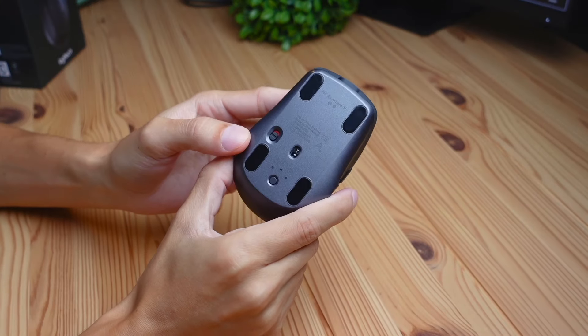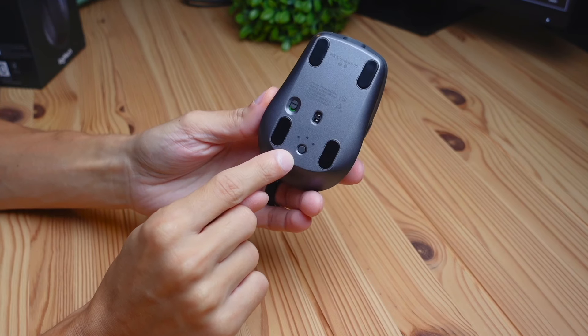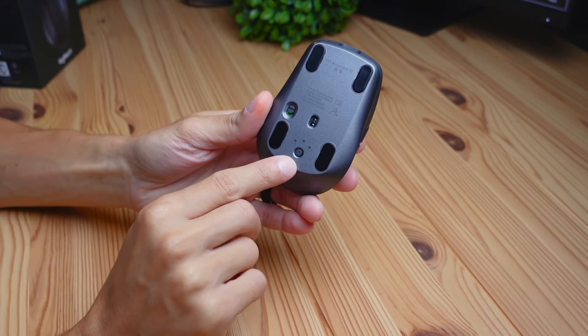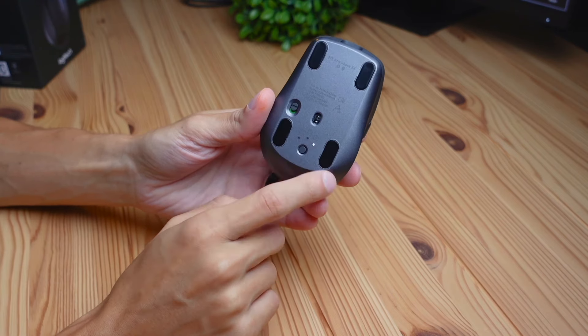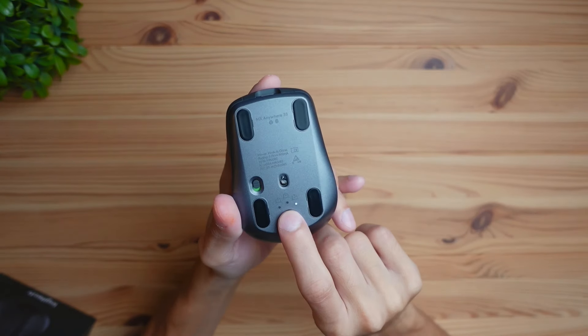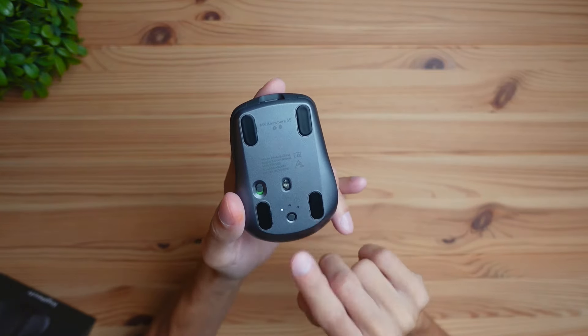Another really cool feature is that this mouse can connect up to three devices and you can switch between them with the click of a button. If you look on the bottom and turn it on, you can see it's trying to pair to device number one. Press it again and it tries to pair to device number two, and pressing again gives you the third device slot. When it's blinking like this, it's trying to pair to a device. I'll go ahead and connect this to my computer.